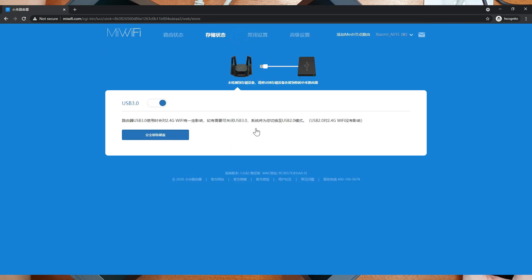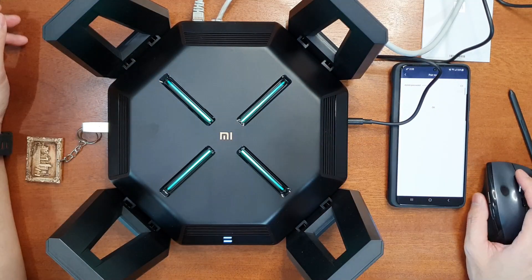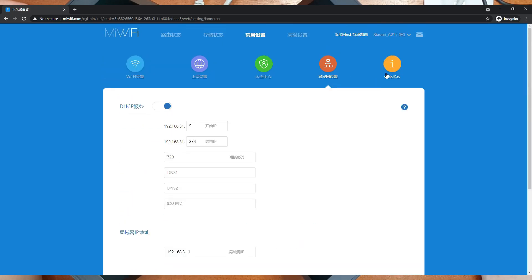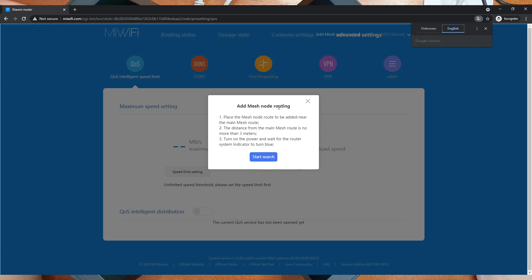Going to miwifi.com, you can see three networks: 2.4 GHz, 5 GHz, and the 5 GHz game network. You can translate the page and configure each network's channel and bandwidth. Under storage settings, you can enable or disable USB 3.0. I've connected a 128 GB USB 3.0 drive — note that enabling USB 3.0 may affect 2.4 GHz Wi-Fi. The storage shows 51 GB used out of 120 GB. The mesh network section lets you connect additional Xiaomi or Redmi Wi-Fi 6 routers.